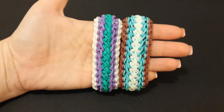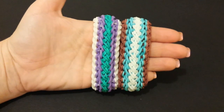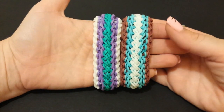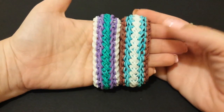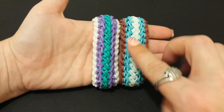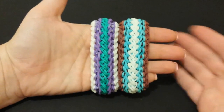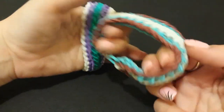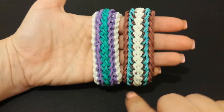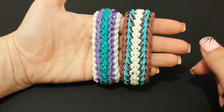Hey guys, it's Loves2Loom here. Today I'm going to be showing you how to create my new Fluffed Dais bracelet. This is my own original design that I actually started when I came up with my Royal Dais bracelet, but I didn't finish this one at that time, so I came back to it. I did flatten one out some, and this one I kept the middle a little more raised, so you can definitely wear it either way. It is reversible — let me show you the back side, which I love. It looks super cool on the back, with a swirly look on the sides.